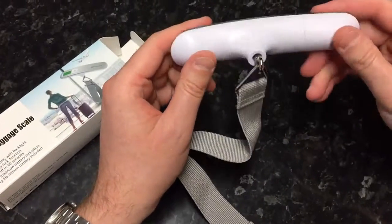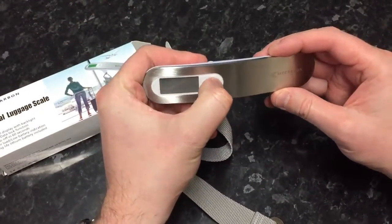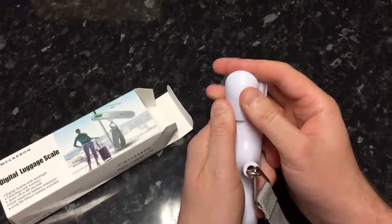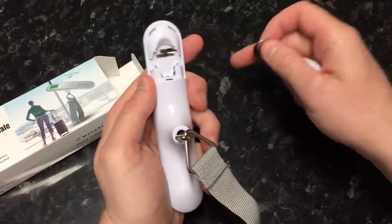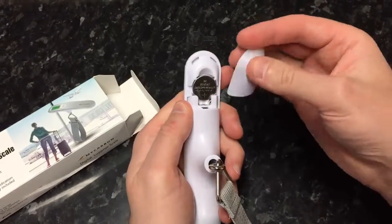I'm going to take a look at this digital luggage scale. When you take the thing out of the box, you'll realize when you push the on button nothing happens. So you take off the battery compartment and you'll see there's a little tab — that was just obviously breaking the contact — so you just need to pull that out.